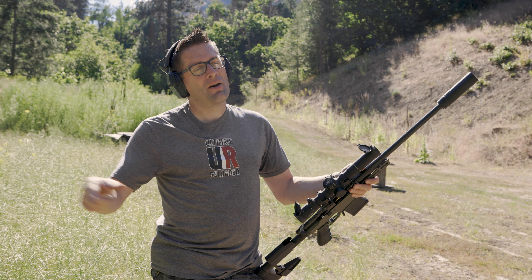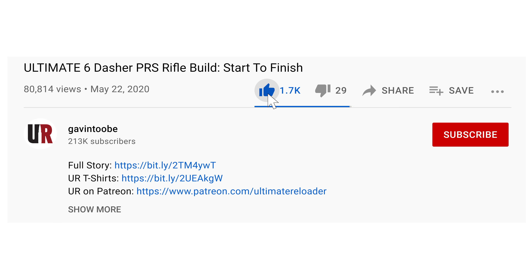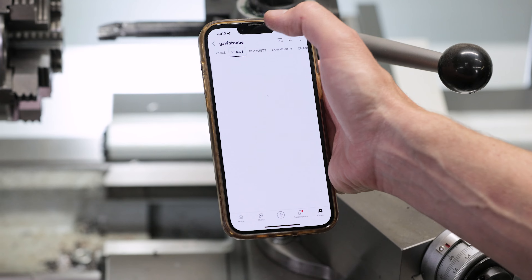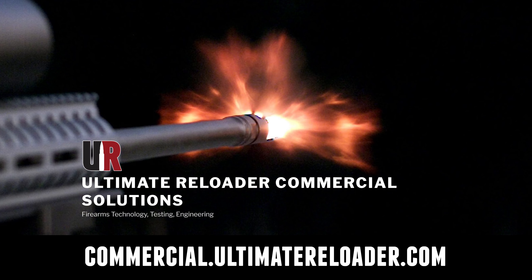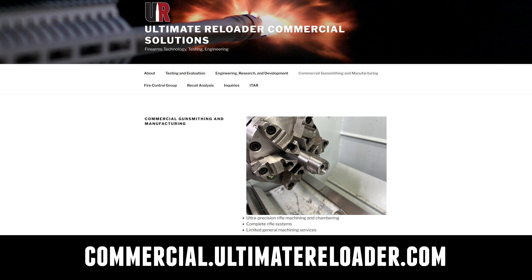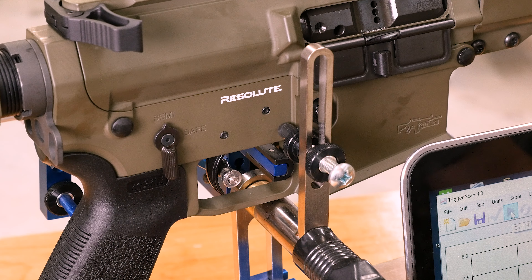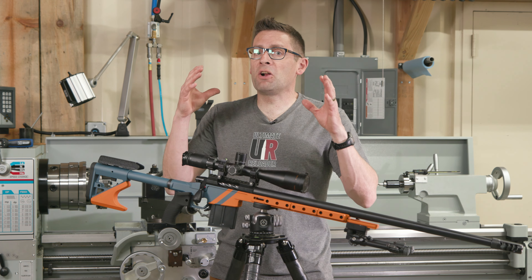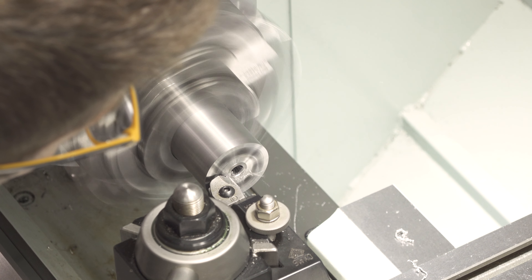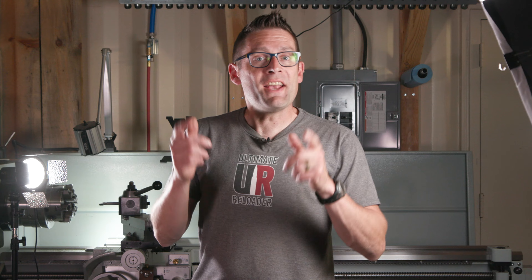Thank you for watching — don't forget to like and subscribe. We're on Facebook, YouTube, Rumble where we've got unrestricted content, and Instagram. Ultimate Reloader also has a commercial solutions division serving law enforcement, the military, and the gun industry, with capabilities including a comprehensive suite of recoil testing and evaluation, trigger profiling, and more. For custom rifles or gunsmithing services, go to rifles.ultimatereloader.com and get on the wait list. To learn gunsmithing including building custom rifles and Cerakote, check out the Colorado School of Trades at schooloftrades.edu. Thanks again for watching.